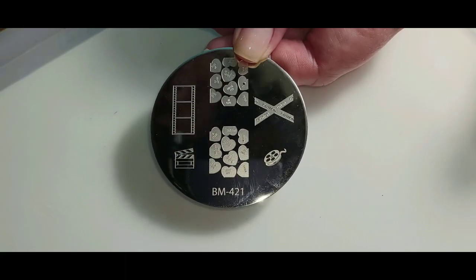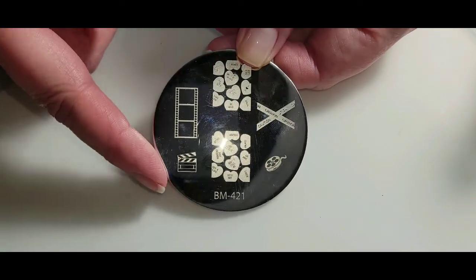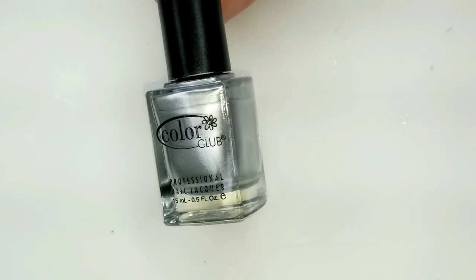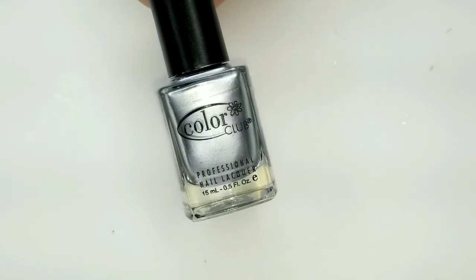I'll be using this Bundle Monster plate. It's super old, but it has these really cool movie-themed images on it. For stamping today I'm using Color Club On the Rocks — I really like this silver for stamping.